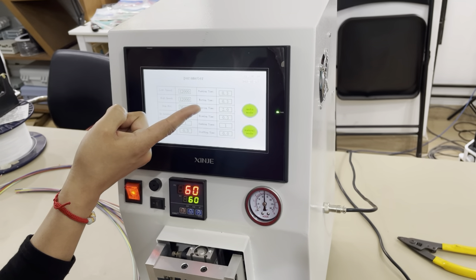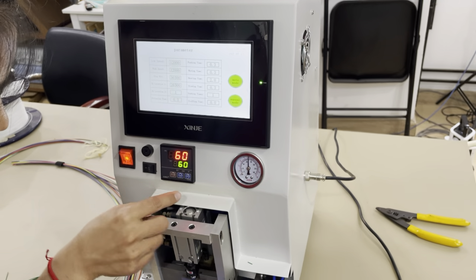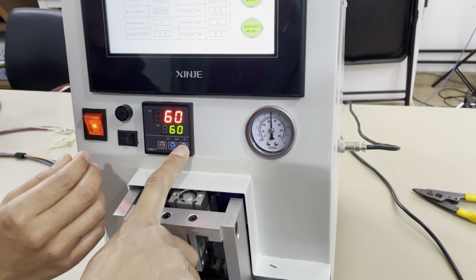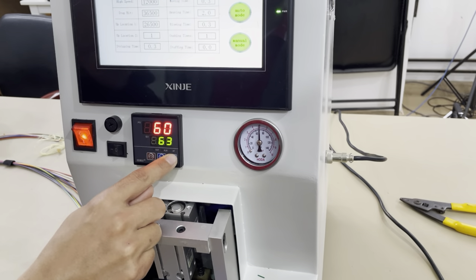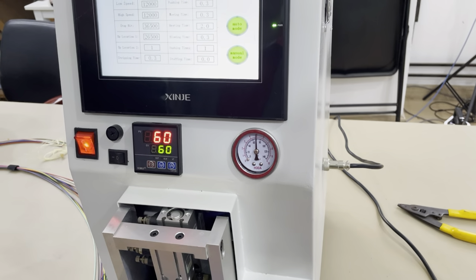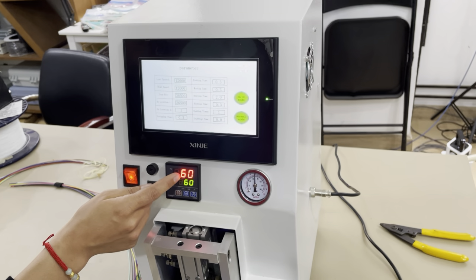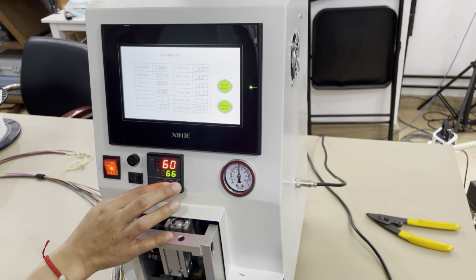The heating time and temperature do not need to change. But if you want to adjust the temperature, just press and hold the button and it will change. For PVC and LSDH material we use 60 degrees centigrade. If you want to change it, just press and hold and it will change.